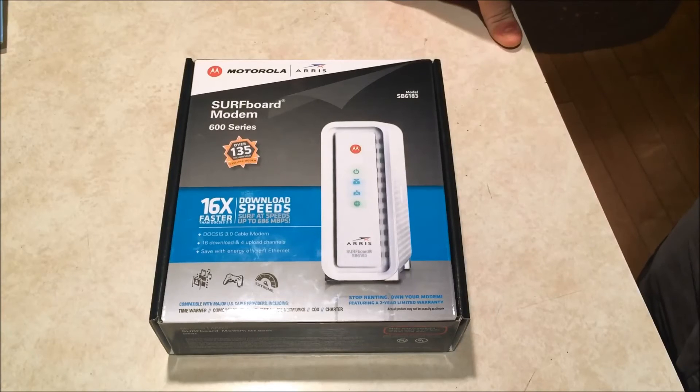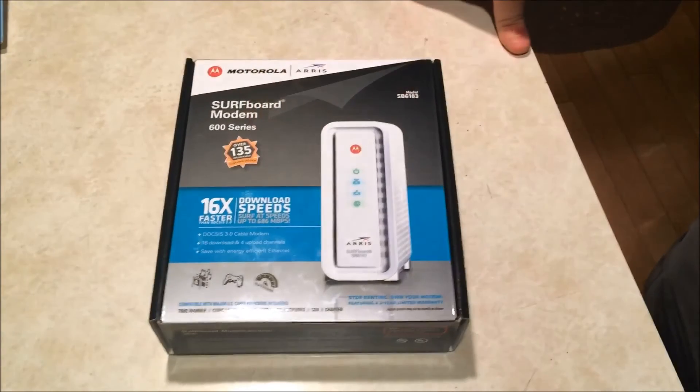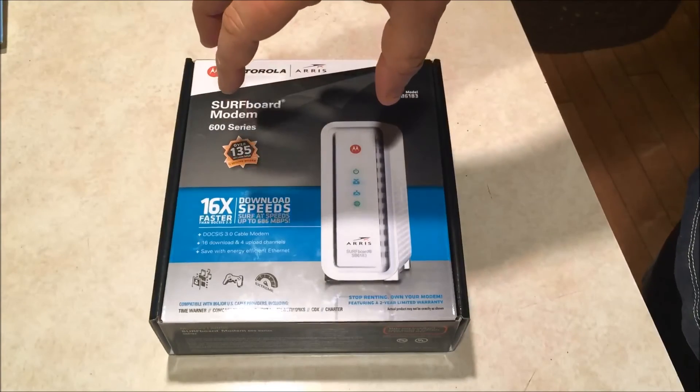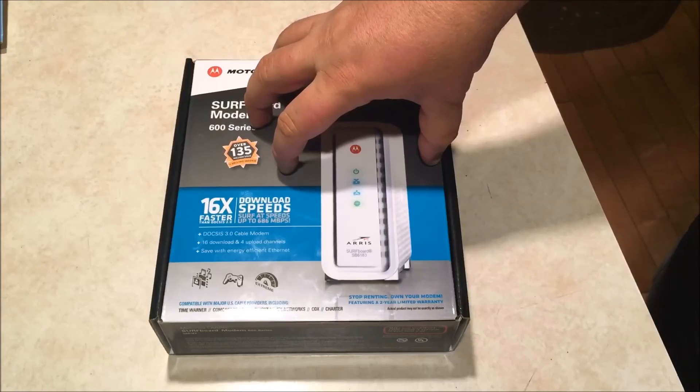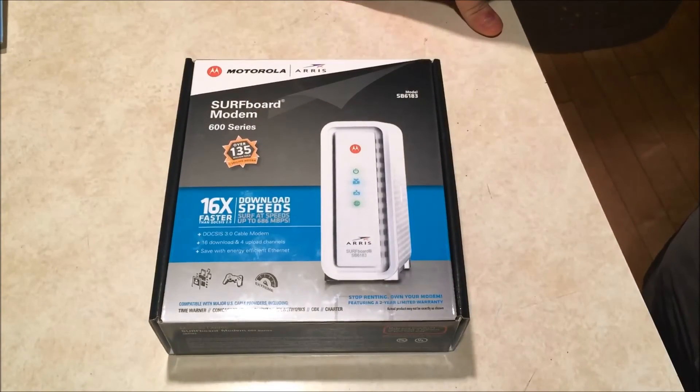Unless Google Fiber decides to come through here in the very near future — which they won't — I won't have to worry about upgrading this for a very long time. That's why I bought it, and why I chose this particular model: the reviews, coupled with being able to keep it for a long time. I'm online.